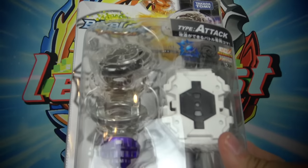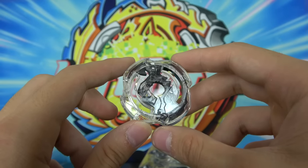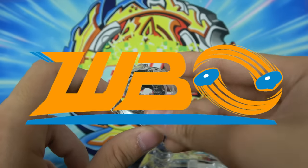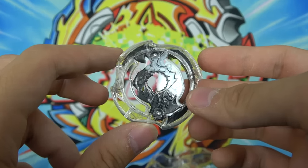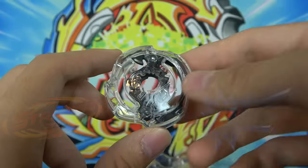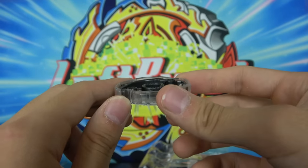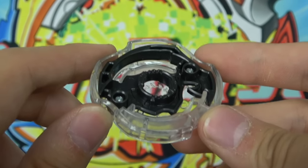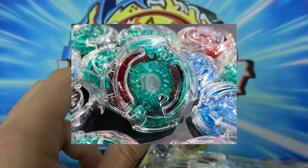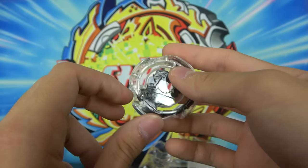Next up we have Death Scyther, and this guy was a complete monster. This layer was actually so good that Japan had to ban it from its tournaments, and the WBO banned it as well. The reason why it was so good is because it has an extremely round shape and it is an attack type, which those two things usually don't go together. Takara Tomy decided to give this attack type a really round shape. Attack types usually have really good teeth, and Death Scyther is no exception. So it was a Beyblade with a really round shape and amazing teeth, meaning people just put it on stamina combos and it would outspin every Beyblade and it wouldn't burst to anything. It was just an extremely OP Beyblade.